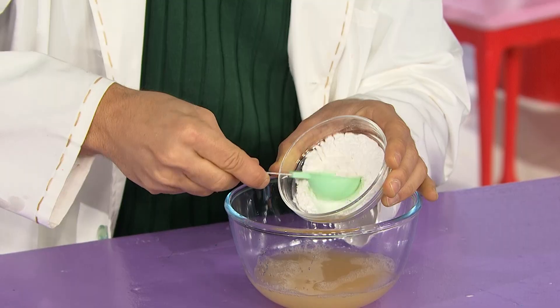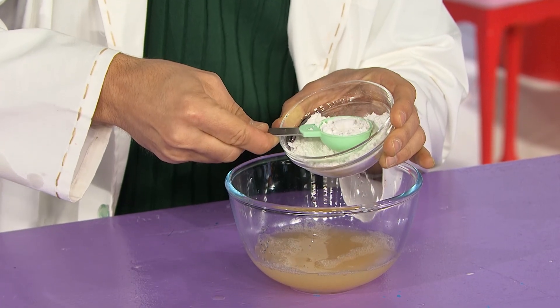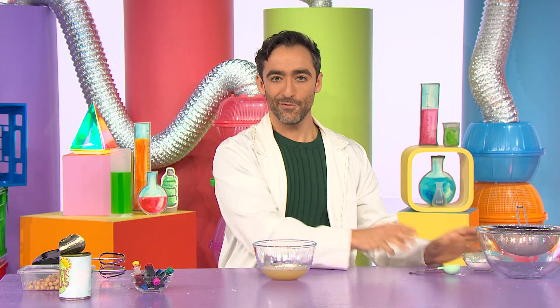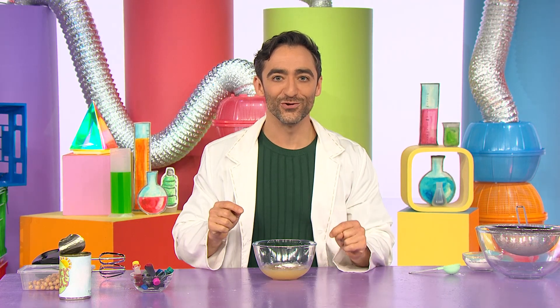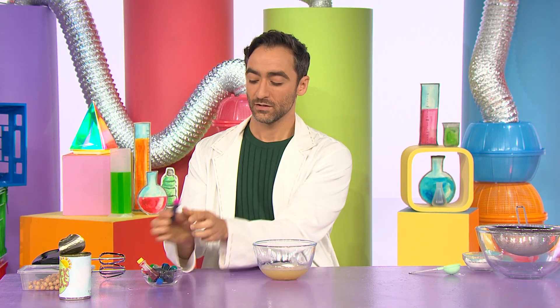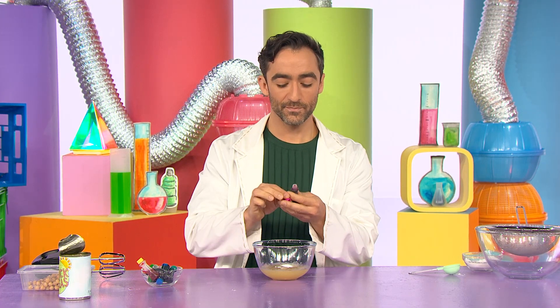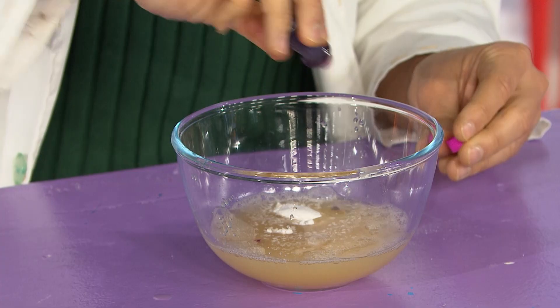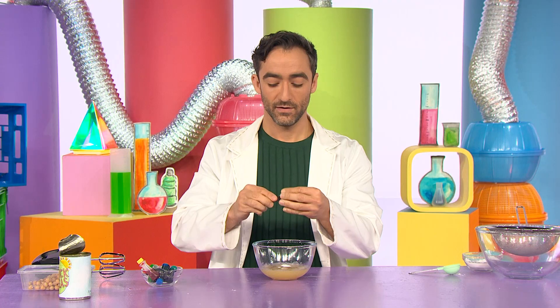So, one tablespoon — in it goes. Plop! And for a bit of fun, let's add some food colouring. I think today I will use pink. So, a few careful drops: one, two, three, four. There we go.